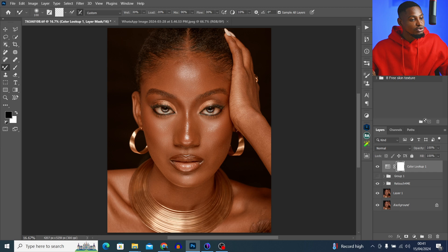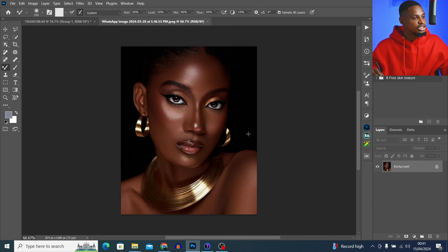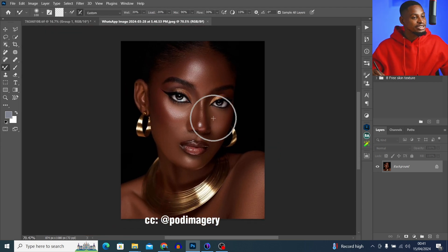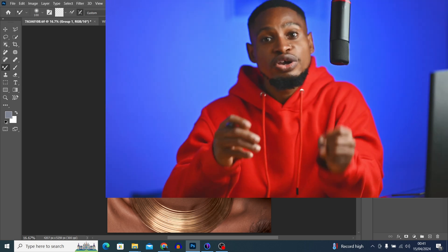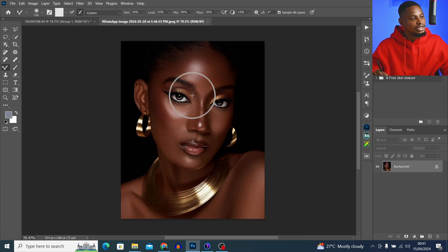Here's what you can do instead: get a reference image. For this image, this is the reference image I want to use to color grade it — this image was edited by PodImagery. You can use any adjustment slider inside Camera Raw, Lightroom, or Adobe Photoshop — just use any adjustment slider and try to get this kind of color grading.